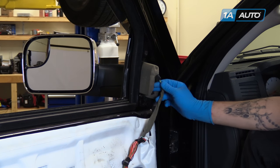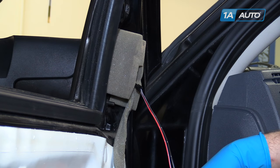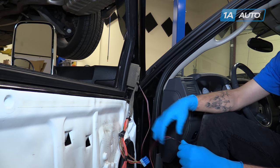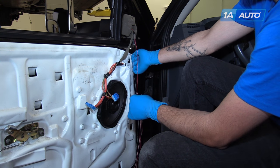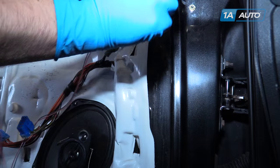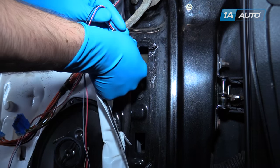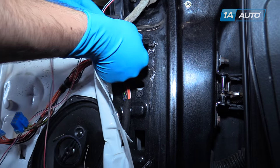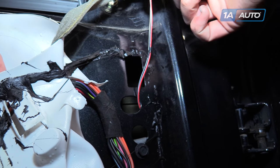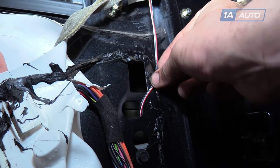Reconnect the factory connector to the mirror. Connect the two-wire harness included with your kit. Unravel all the wiring, making sure there are no loops or kinks anywhere in it. Peel back the corner of your weather shield. Send the harness down into the door, being careful not to route it anywhere near a window regulator or any other moving part that may pinch the wire and cause damage. Make sure when you run the wiring down from the mirror to go through the round hole and not through the square hole where the latch sits.